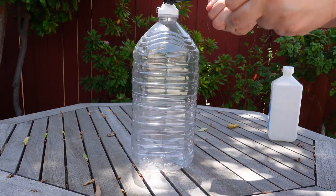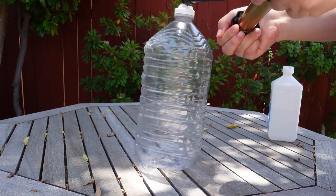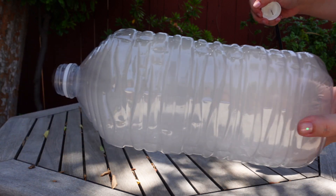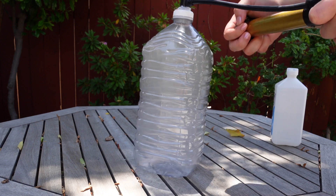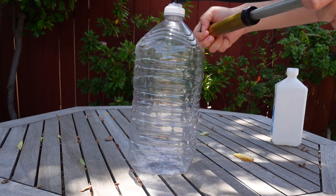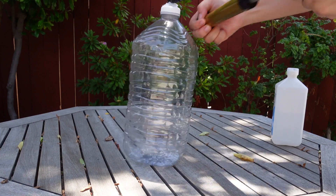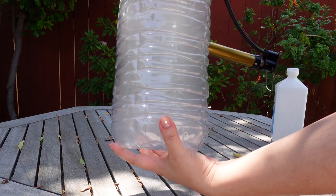Add rubbing alcohol to the bottle and attach the bike pump through the bottle top — you can also use a cork here instead. As we pump in air, the air molecules inside start to speed up and bump into each other. But as soon as we open the bottle, those air molecules slow down and stick together to form our cloud. If you add air back in, you can make the cloud disappear because the air molecules start to bounce around too quickly. But as soon as we open the bottle, they slow down, stick together, and our cloud is back.